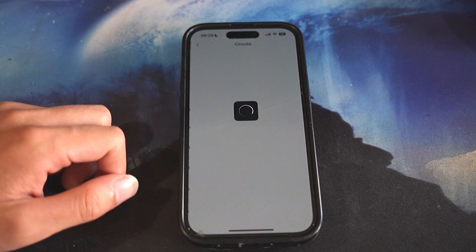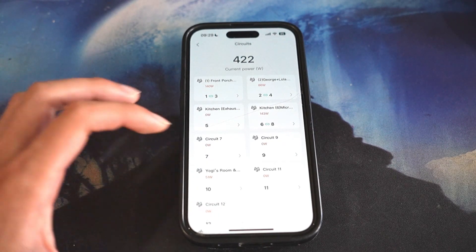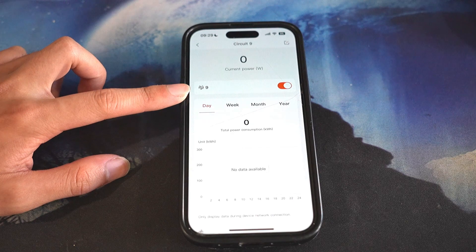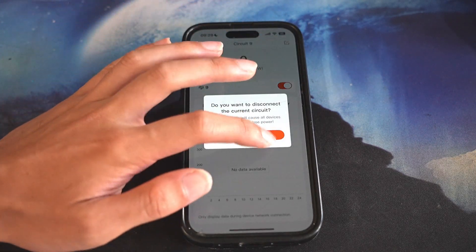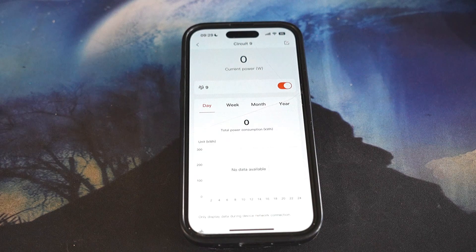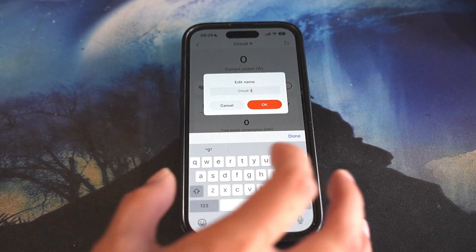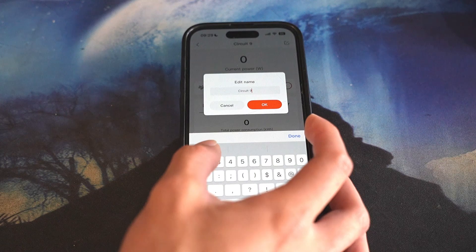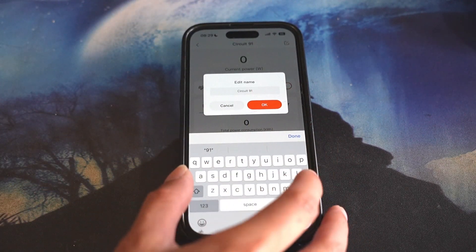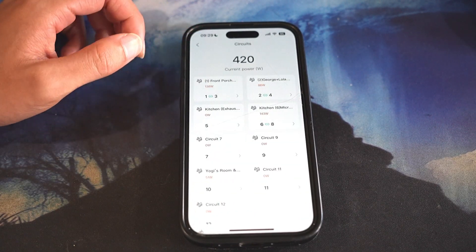Down here you can see circuits. In the circuits section, you are actually able to label each circuit. If I go to circuit 9, you can see you can turn the circuit on and off simply by pressing it and pressing OK. In the top right corner you can also rename it — for example, adding a '1' makes it 'Circuit 91.' You're able to name circuits and so forth.